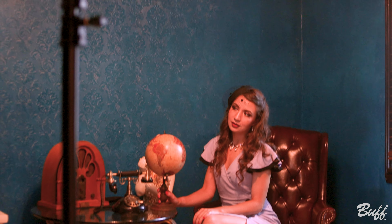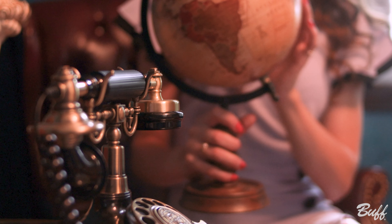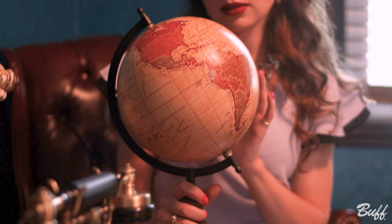For this setup we're back to our foldable beauty dish, but this time we're using it without a grid. We're not quite getting the light we wanted to, so we're going to have our videographer step in and hold our five-in-one reflector.